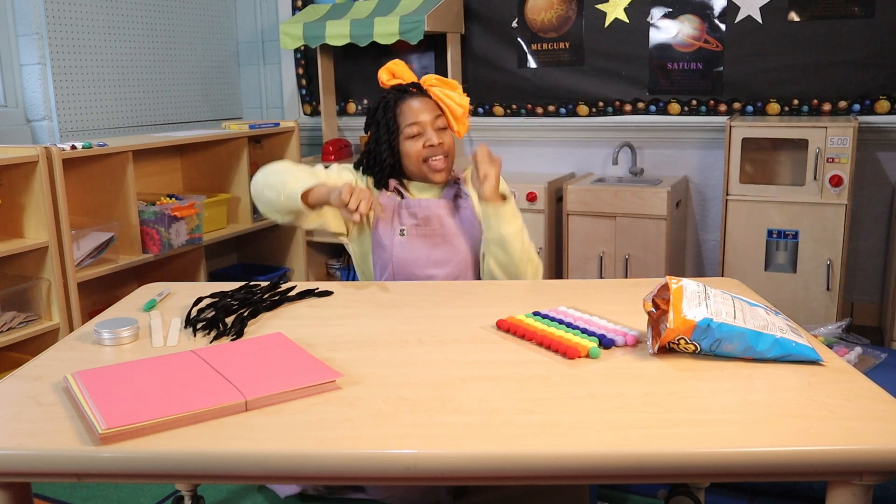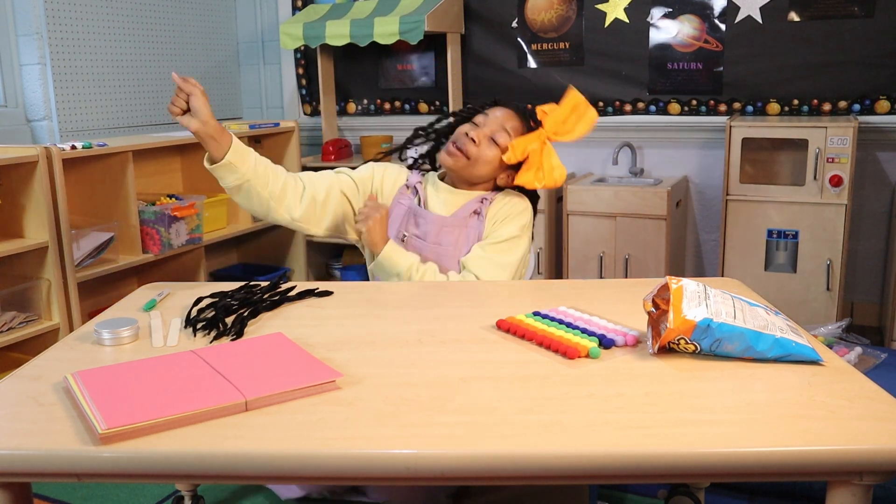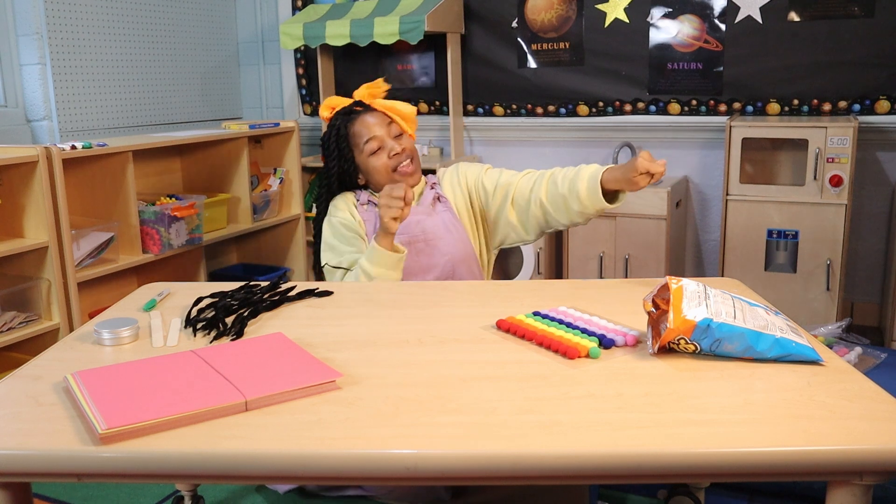Bees! We love the bees! Bees! We love the bees!